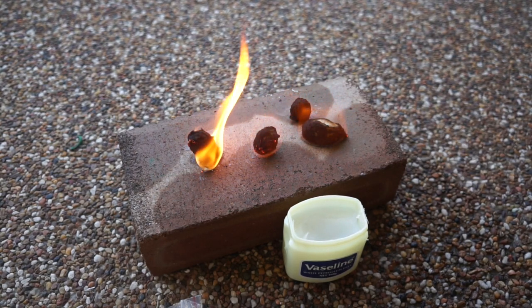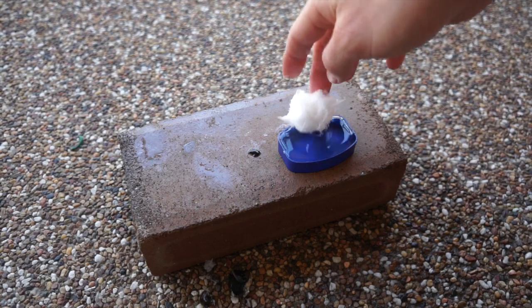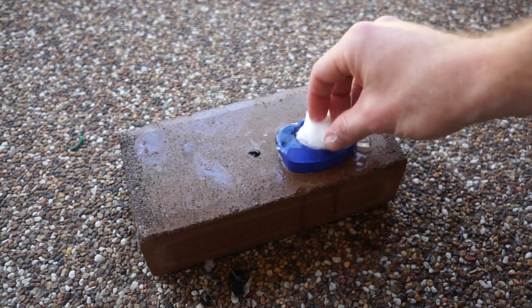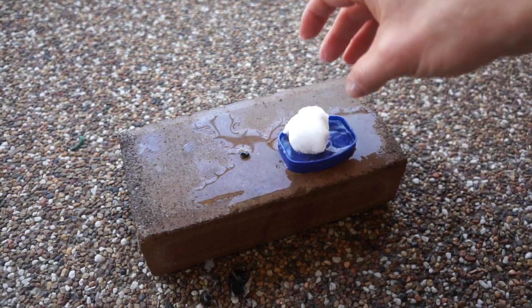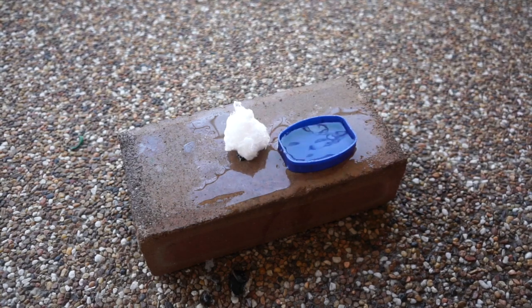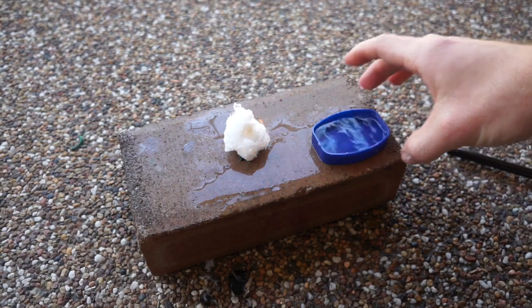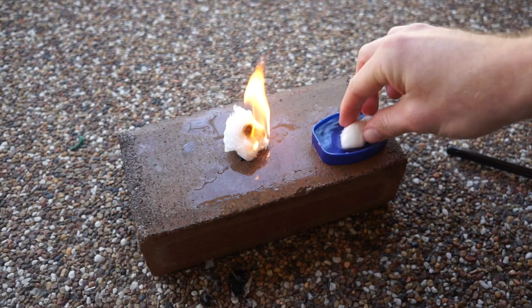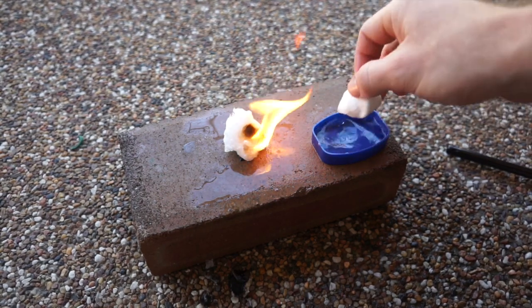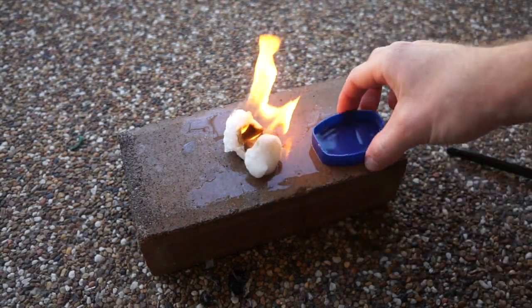Now let me show you the other test — the waterproof test. I've got the cotton ball here and I'm not going to fully submerge it, but you can see I'm giving it a good mix around in the water, trying to get it thoroughly damp — as if water leaked through your bag. You should be keeping these things watertight since it's your backup tool, but even if they do get a little wet, you can see it still lights and produces a pretty good flame.